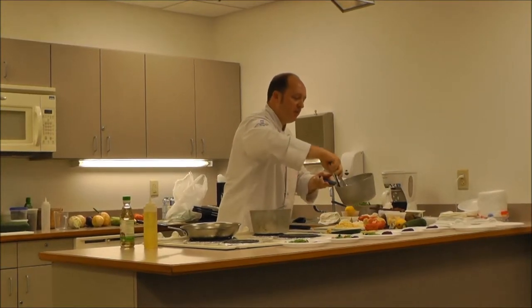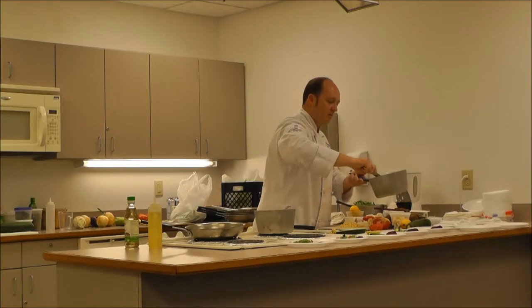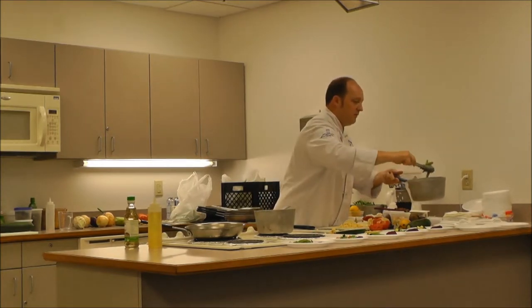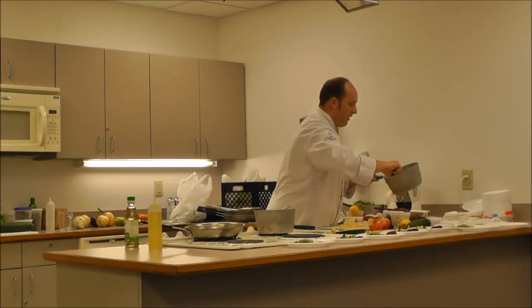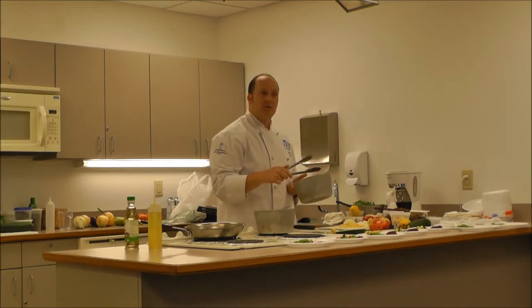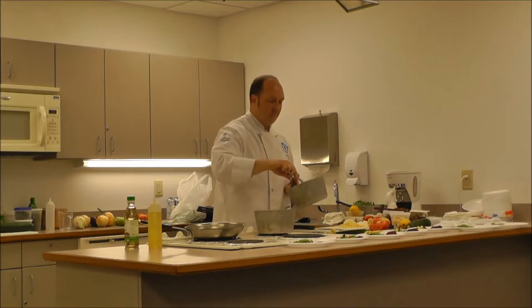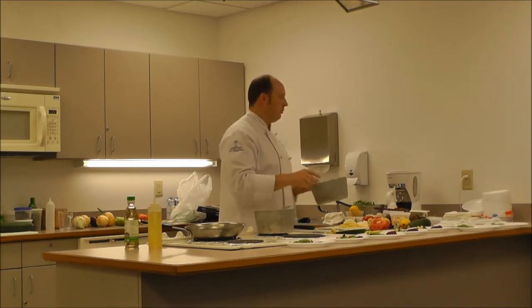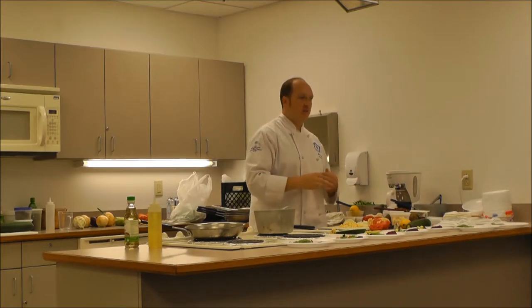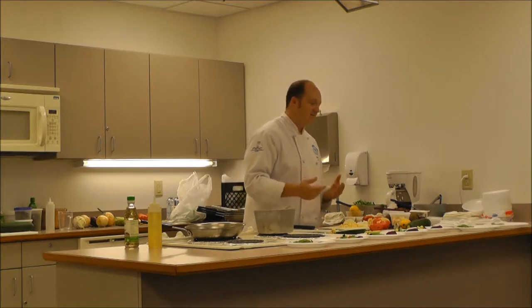Is there any vegetable you've come across that you're not sure what to do with? Lentils, fennel, and kale. Kale and swiss chard you can treat very similarly - sauté in a pan with a little salt, pepper, and oil until it breaks down and softens a bit. Kale is really popular right now - add it to salads, soups, or even smoothies. In a smoothie you can hide the kale flavor with bananas, strawberries, and blueberries. It's very healthy and good for you.